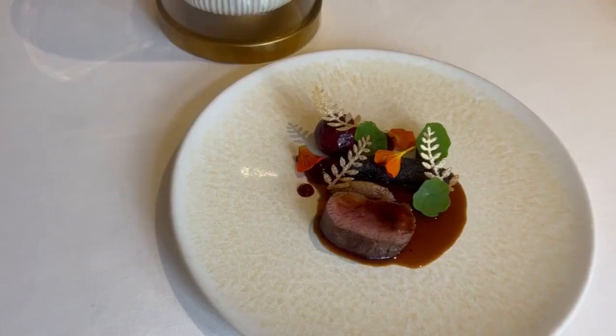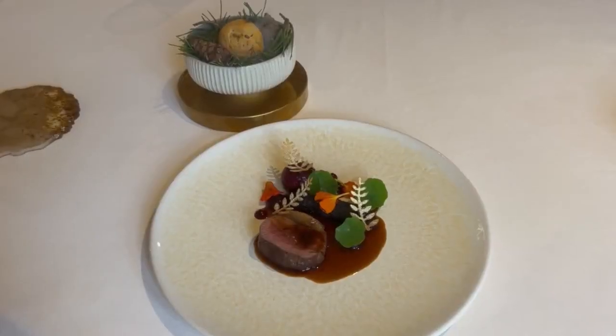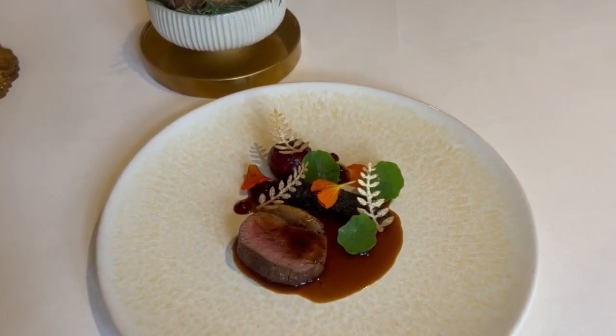I'm Ricky Weston, I'm the Executive Chef here at Watley Manor Hotel and Spa. The dish I'm going to show you today is our venison, the main portion of the dining room. It's loin of venison with IPA black pudding, fermented beetroot and date.